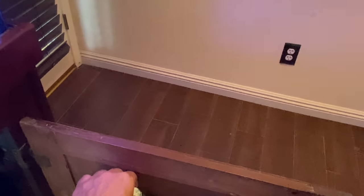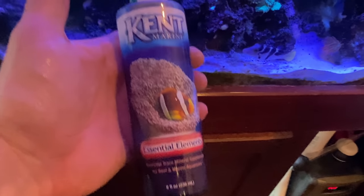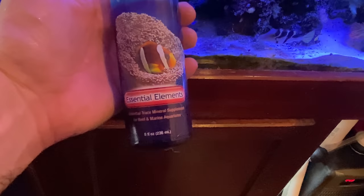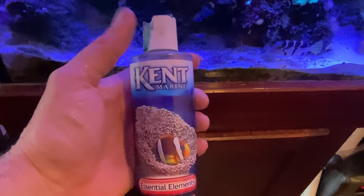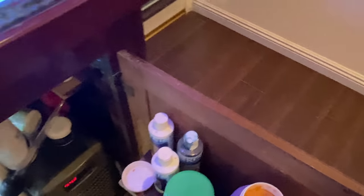One more additive that works pretty good is Essential Elements from Kent Marine. You can take this stuff and put it in like once every three weeks — just do a capful — and it doesn't hurt anything. That works out really well.